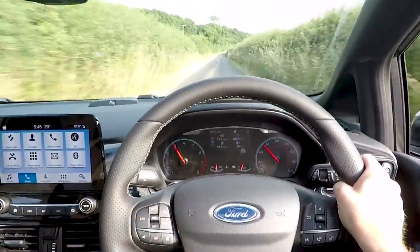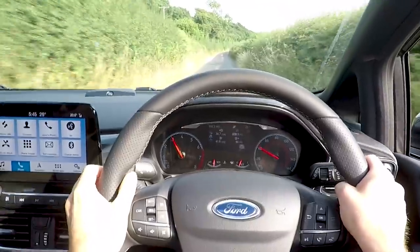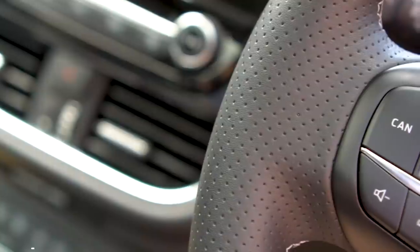I have an ST3 with most of the options ticked, so everything you see going forward is how it would be on an ST3. ST2s and ST1s may be slightly different.